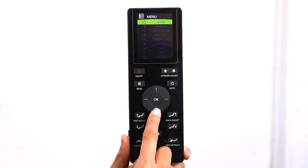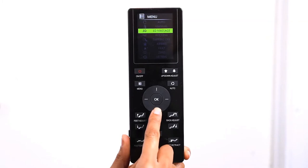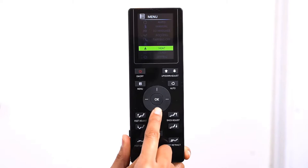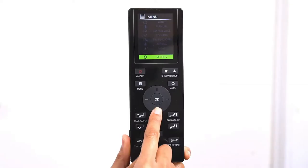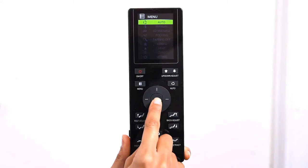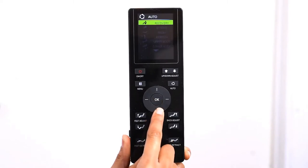There are nine main menu options: Auto, Manual, 3D Massage, Rocking, Tapping Off, Airbag, Heat, Zero Gravity, and Settings. To access the automatic programs, use the direction dial to select the Auto menu and press OK to select it. The Hubble comes with nine automatic programs.